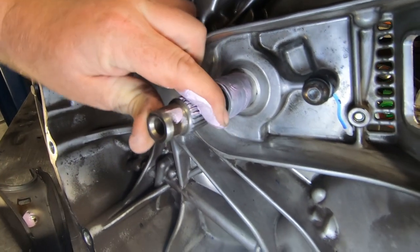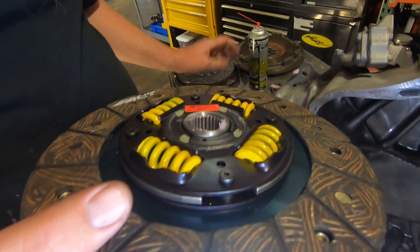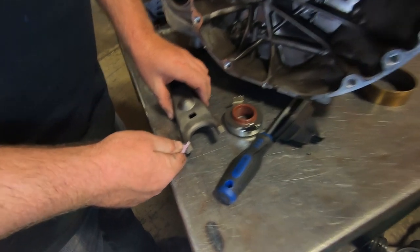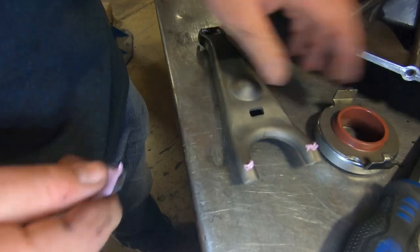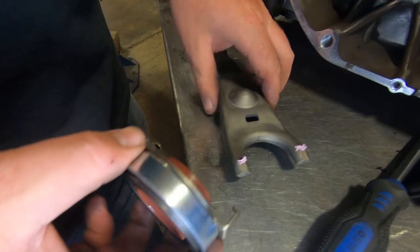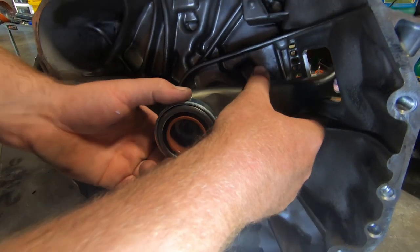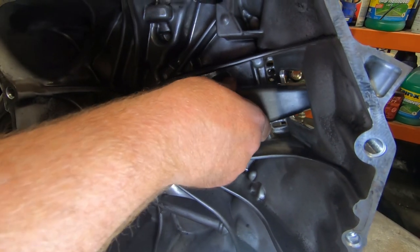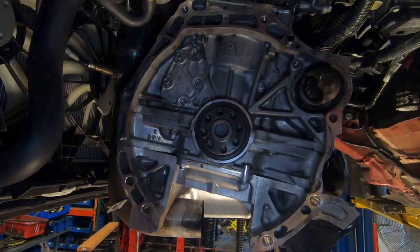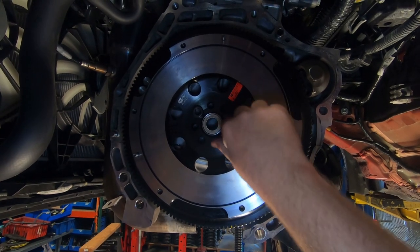Lightly coat the input shaft splines with the lube and slide the disc onto the input shaft to work the lube into the splines. Remove the disc and wipe off any excess lube to prevent contamination of your new clutch. Place a small amount of lube on the bearing pivot surfaces of the fork. Install the spring wire into the fork and then place a new bearing into position onto the fork. Install the fork and bearing assembly into position, making sure the spring clip snaps over the pivot ball. Place the rubber dust boot back into position. Making sure the back of the flywheel and crankshaft mounting surfaces are clean of any dirt, debris or rust, install the flywheel onto the crankshaft.